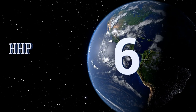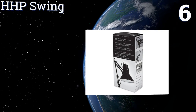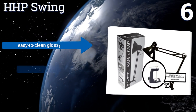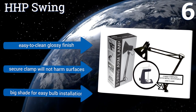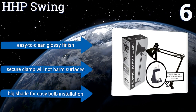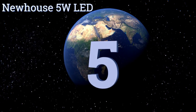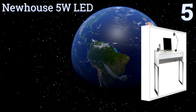Moving on to number six, easily mountable to any surface that's two and a half inches thick or less, the HHP Swing features a strong metal clamp that's ready to use right out of the box. Its flexible arm extends up to 32 inches for a wide reach and it stays reliably in place without wobbling. It's equipped with an easy-to-clean glossy finish, a secure clamp that won't harm surfaces, and a big shade for easy bulb installation.